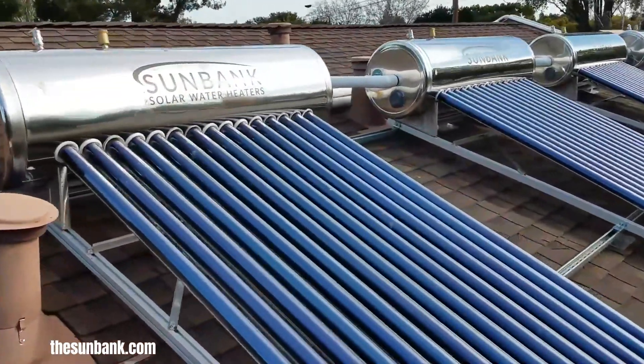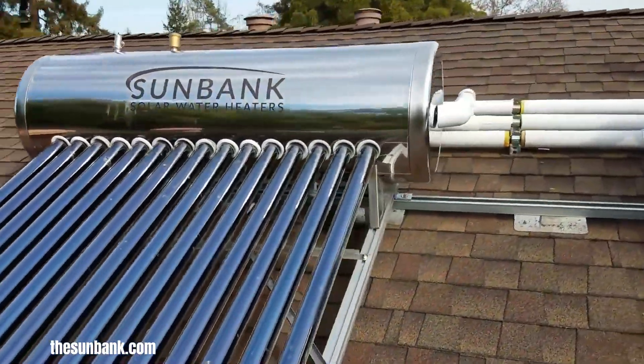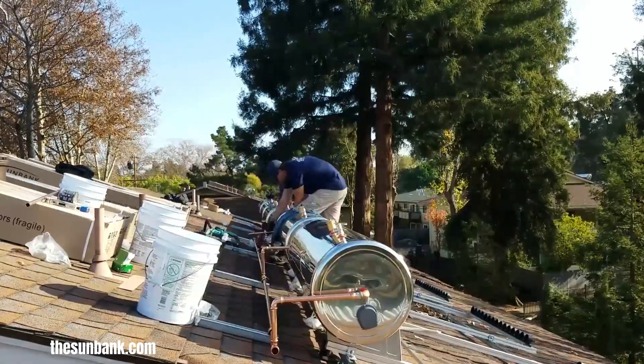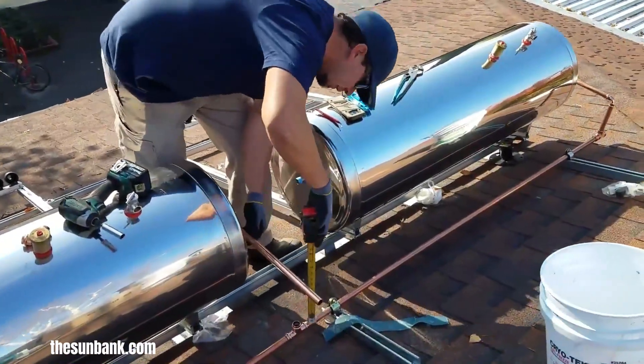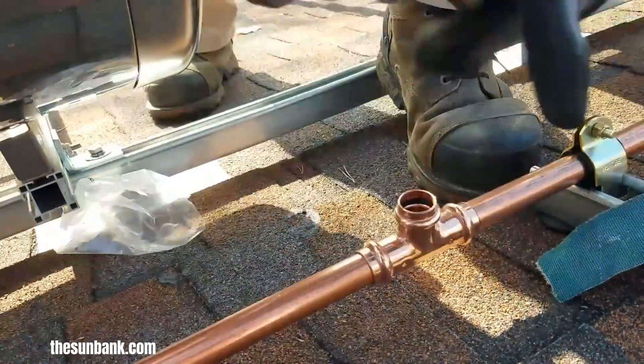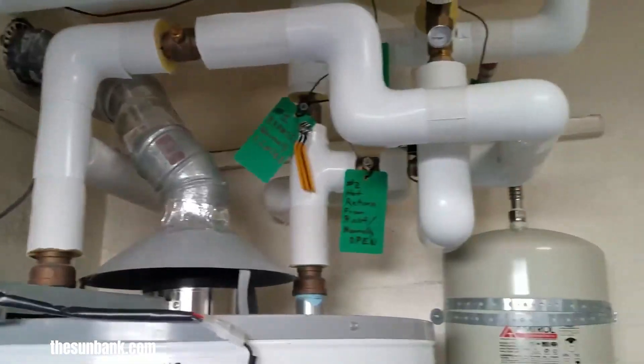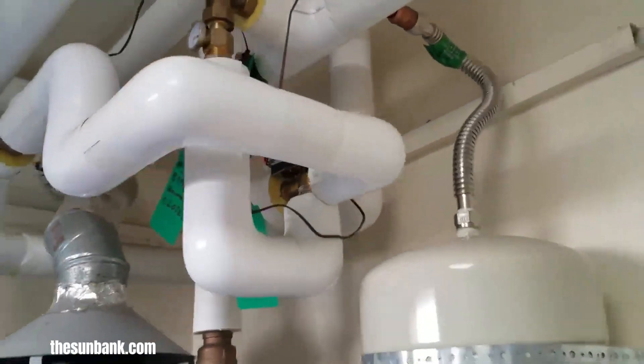SunBank Solar specializes in high-quality solar hot water systems designed to efficiently harness the power of the sun to provide hot water for homes and businesses. Their systems typically consist of solar collectors, which absorb sunlight and transfer the heat to water, and a storage tank to hold the heated water for later use.